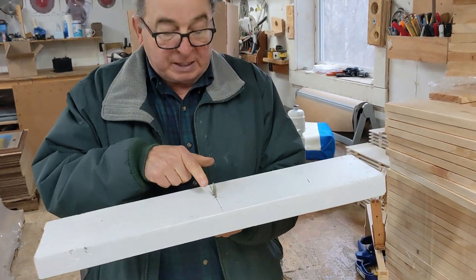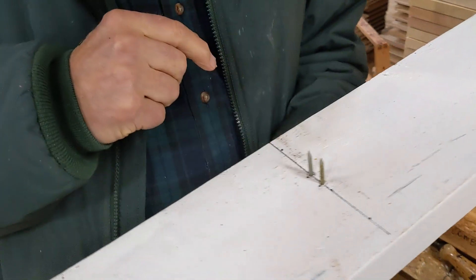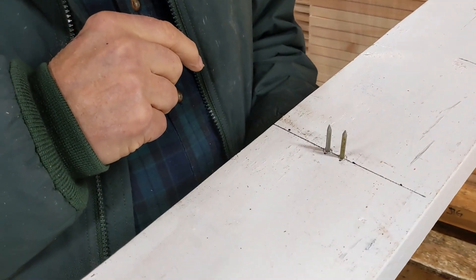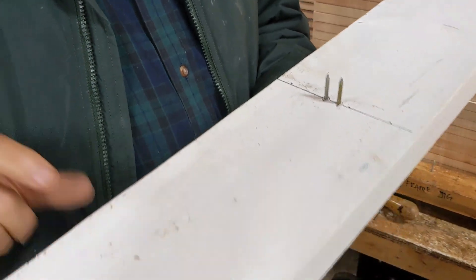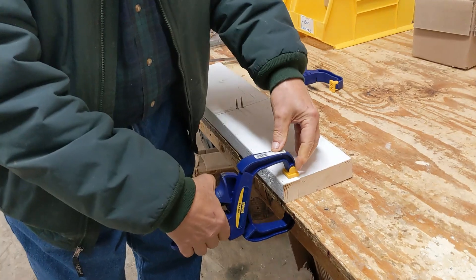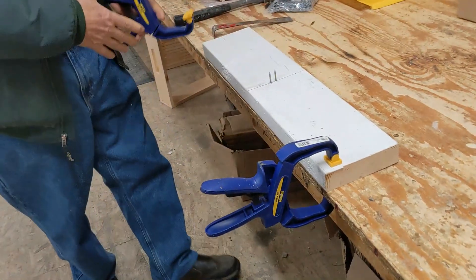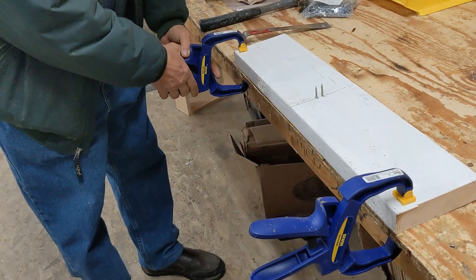The nails are number eight nails, half inch apart, two and a half inches long. This is a one and a half inch piece of wood. After you've made your top bar spreader, clamp it to a sturdy work surface.